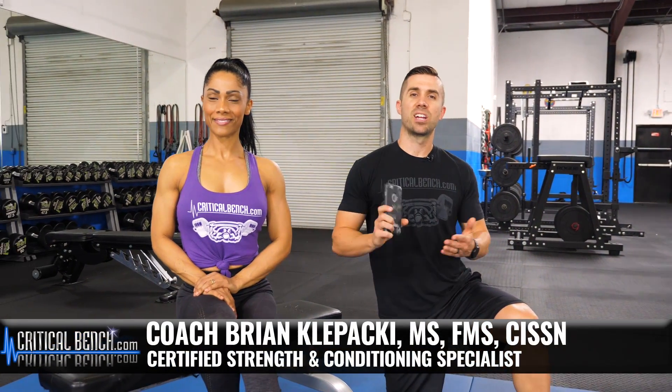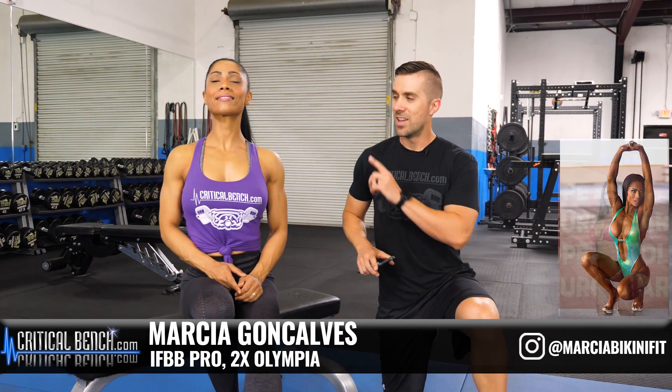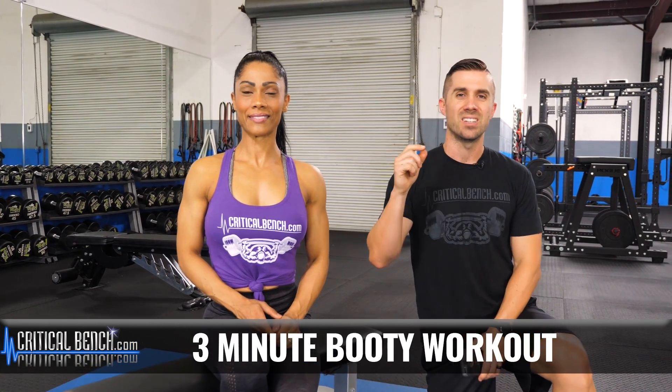What's going on? I'm Coach Brian Klopaki here with CriticalBench.com. I'm the author and creator of Unlock Your Glutes. This is Marcia Gongalvis, IFBB Pro, and she is incredible and she loves training her glutes. So in this video, she's going to be showing you a three-minute booty workout using the hip thrust.